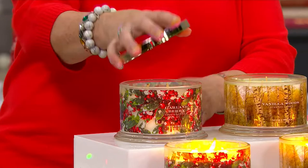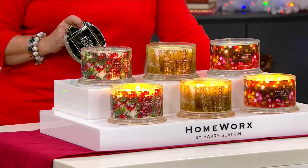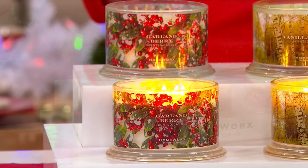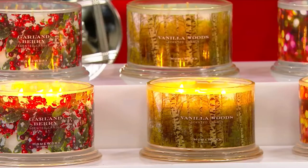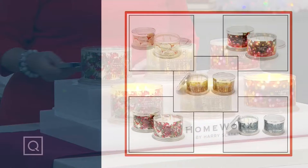You get two of these for a great price. The sale price saves you over $10 today on a set of two four-wick candles from Harry Slatkin. I have been stocking up on these — I just got four boxes of double sets of these four-wick candles delivered to my house in the last couple of weeks for the holidays. They make fabulous gifts as well. Keep one, give one if you'd like. We have the Yuletide Glow, Vanilla Woods, and the Garland Berry, and the price goes up at the end of the day.